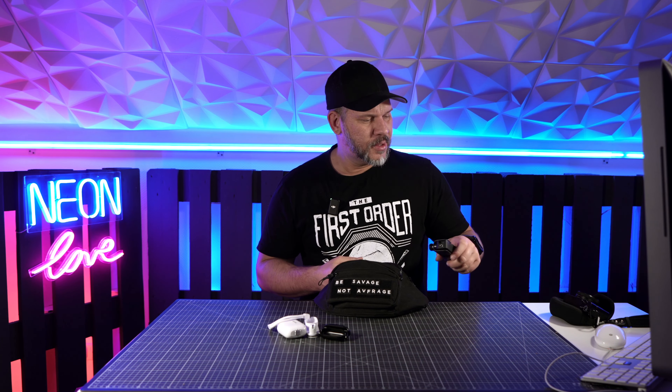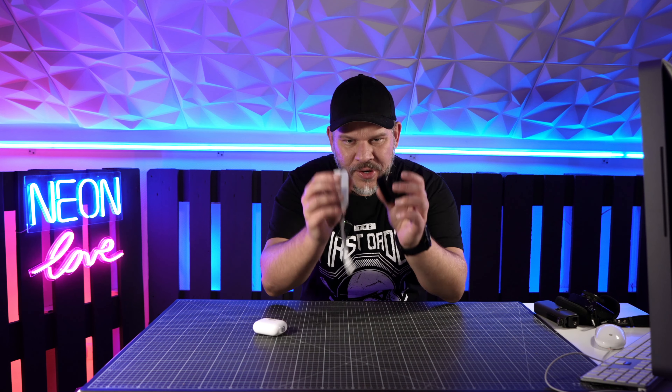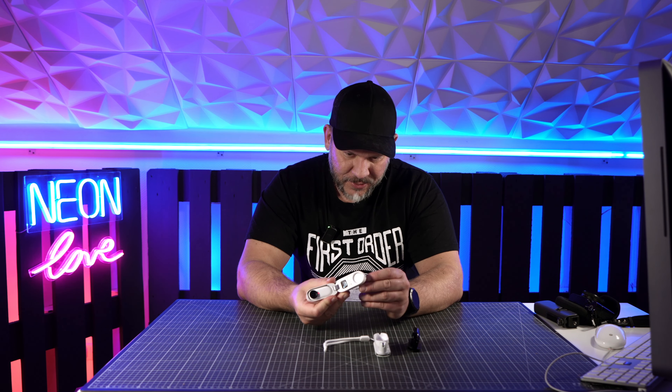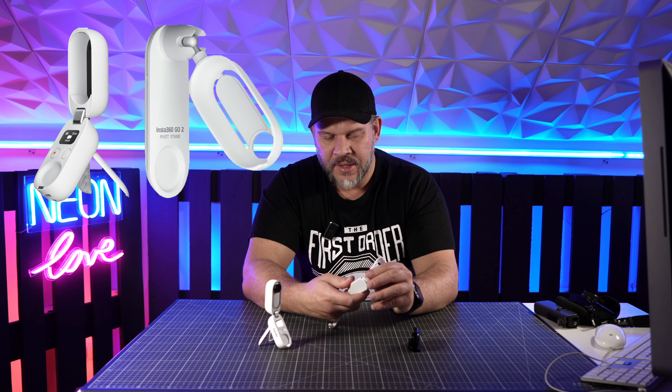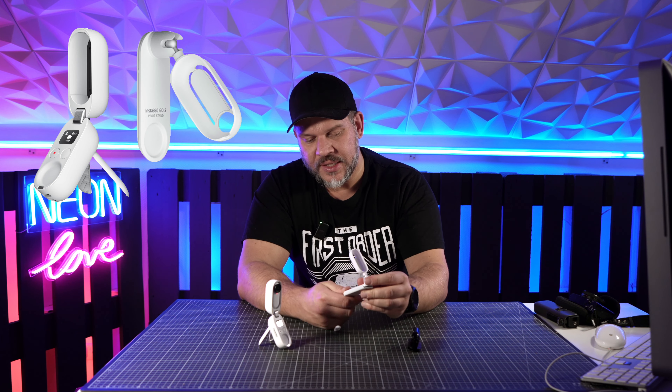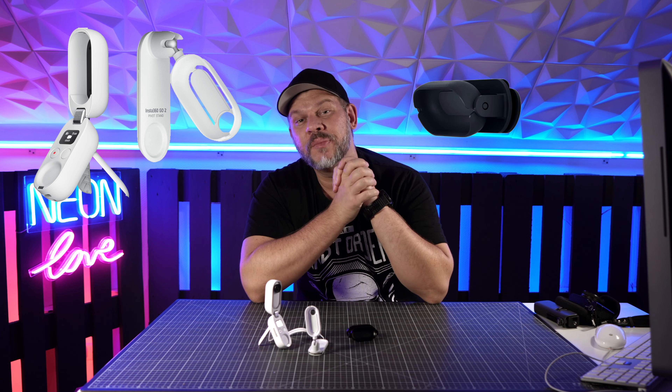Die Sony ist immer an Bord bei mir. Und mein Osmo Pocket 2 mit dem DJI Mic bzw. dem Osmo Pocket Mic und dem Bluetooth Handle – das ist eigentlich immer mein immer-dabei-Werkzeug. Aber die Insta360 Go 2, Leute, das ist Next Level. Ich war ja damit auf der Baustelle und habe ausprobiert, wie das Ganze funktioniert. Im Video sieht man, dass ich das Charging Case genutzt habe, dann das Pivot-Klebepad, das man überall draufkleben und wieder abwaschen kann, und dann den Clip für die Käppi – hat auch wunderbar funktioniert.